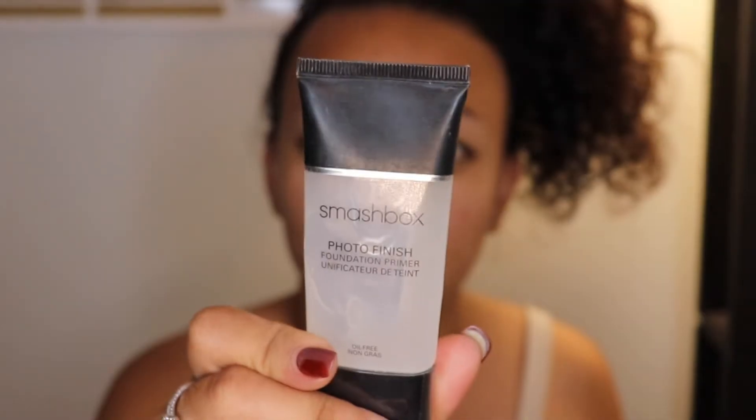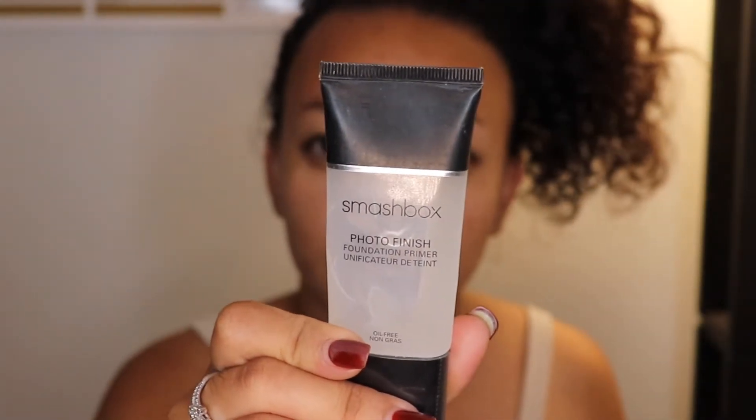We're gonna start with primer. I'm using my Smashbox Photo Finish Foundation Primer. Because that primer takes a little bit to dry, we're gonna move on to brows.